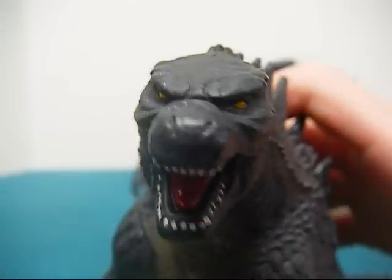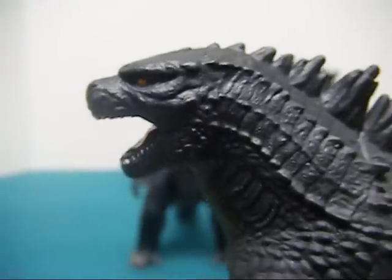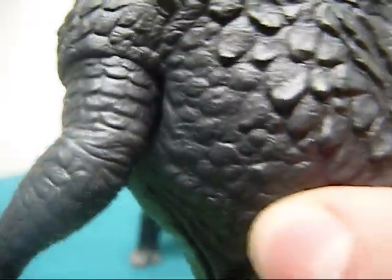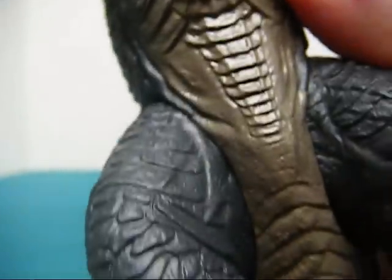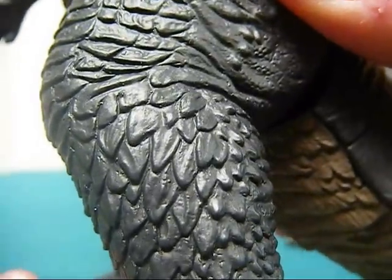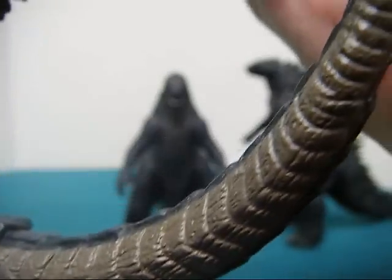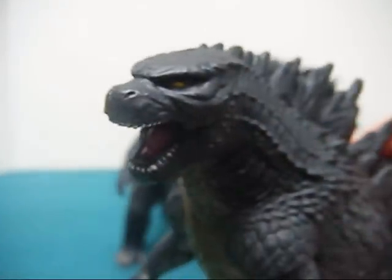Now on to the Bandai Creation version. This guy's detail is amazing. Just take a look at the head here — butt loads of detail all over, especially on his chest. See all the tiny little speckles, wrinkles, dips, and dimples all over the place. There's his legs — his nice shingled legs, that's the term I'm going to use from now on. Here are the shingles on the side of his body. Very detailed, very nicely done. The head on this guy is a good size, unlike the Bandai. So yes, this guy has phenomenal detail.